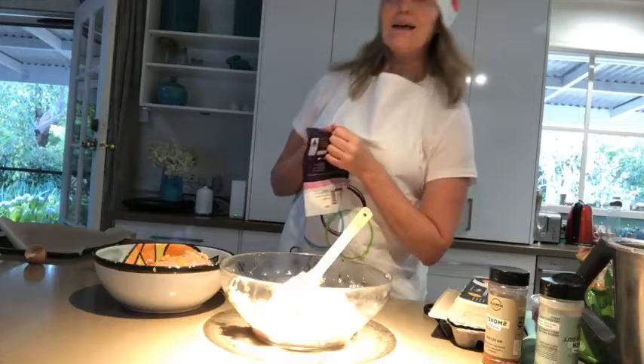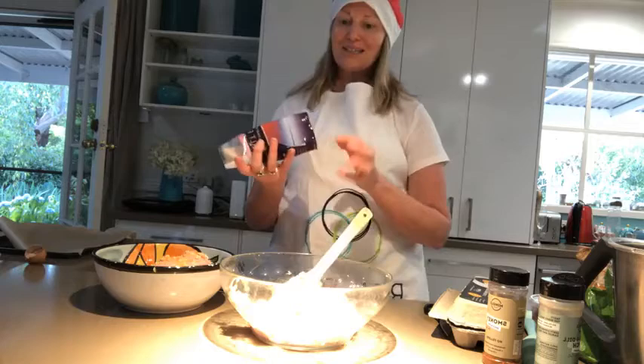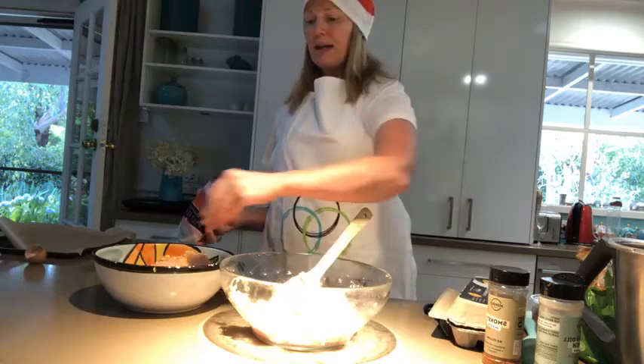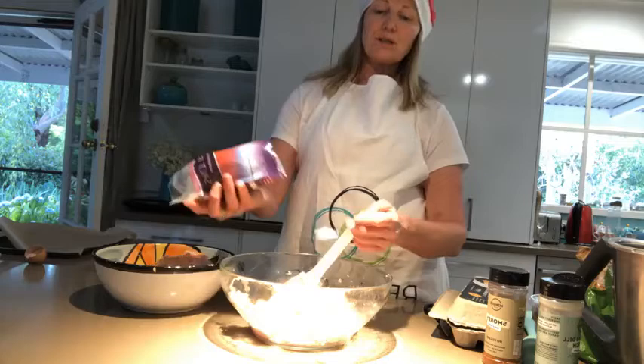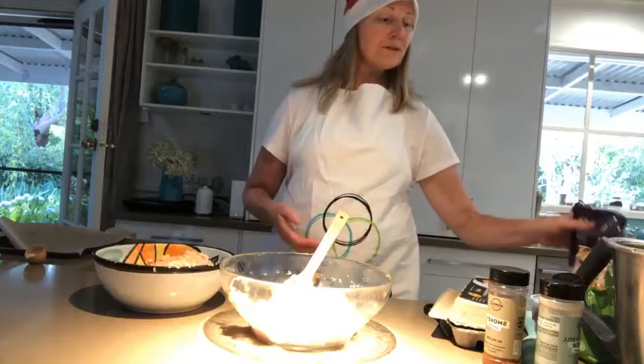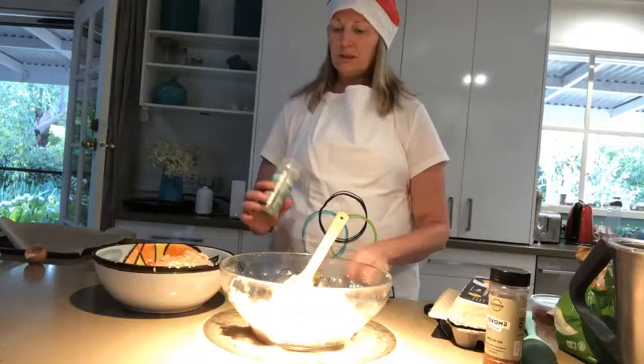You have to have salt — I'm putting in a bit of extra because I do like salt. I just want to say: you're not being grinchy if you're not participating in all the Christmas food. You can still have fun. The food does not make the festivity.